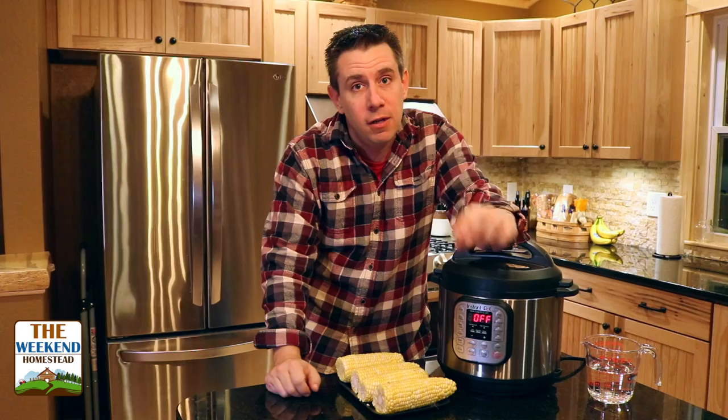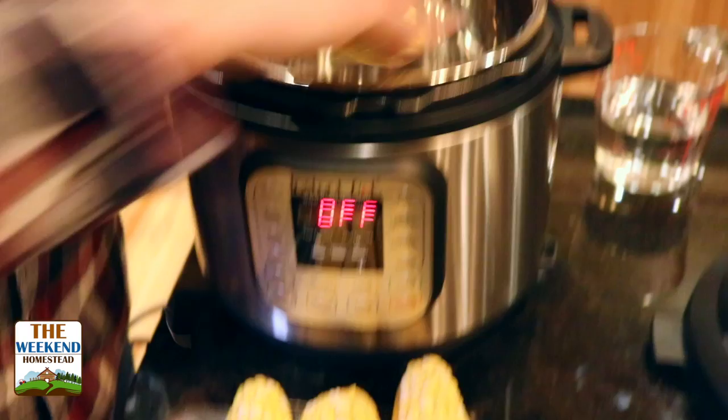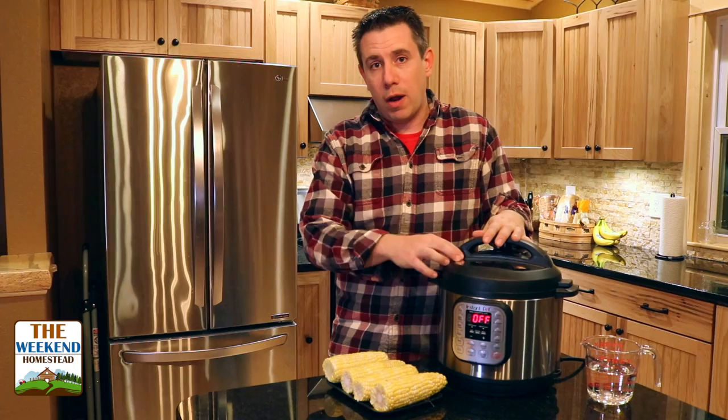Nice thing is, you can take it out of here and eat it steamed or toss it on the grill, brown it a little bit to finish it, really super fast. You need corn, your Instapot, and some water. We're going to put this together, run it on for three minutes, that's it. Really simple, here we go.